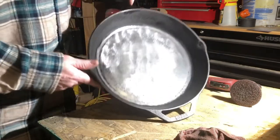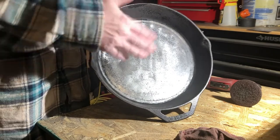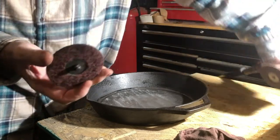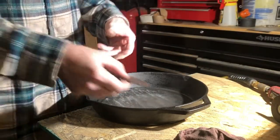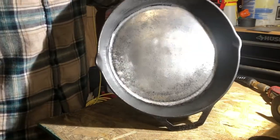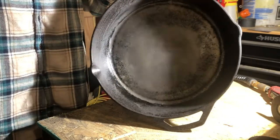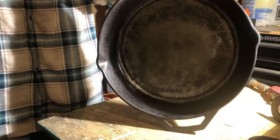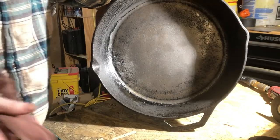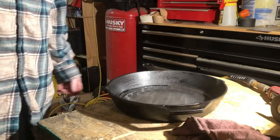Okay, this is what it looks like when you shine up the bottom of a cast iron skillet. I did have to switch discs — the old one wasn't aggressive enough — so I used up another one. I'm going to go ahead and clean this thing up now, wash it real good, throw it on the stove, heat it up, dry it, and then bake it and try to get the seasoning back on. I think I have some flaxseed oil.